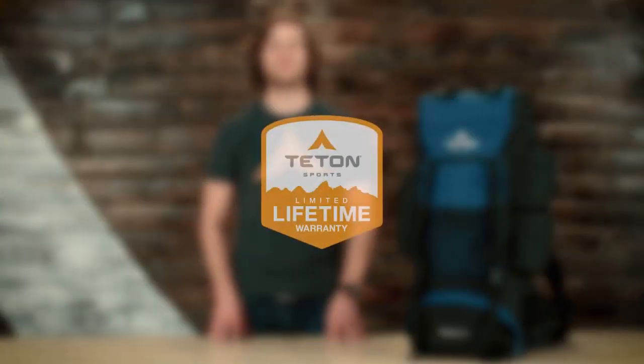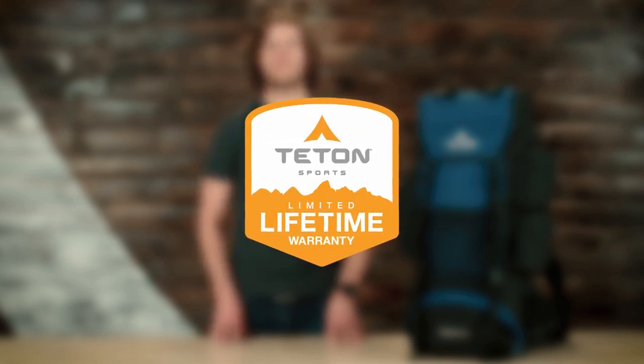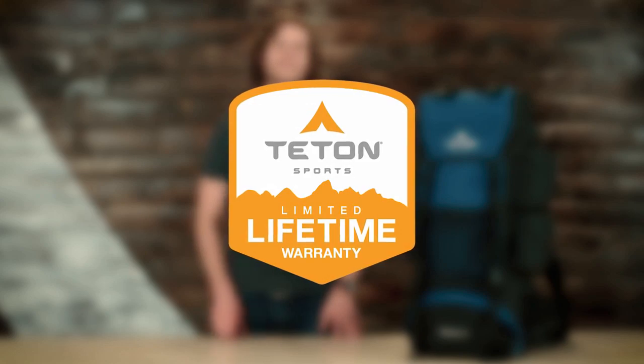The Explore 4000, along with all Teton products, comes with our limited lifetime warranty. If you ever have a problem, reach out and our awesome customer service team, based here in the USA, will get you taken care of. It's service you can count on to get you outdoors. And there's an introduction to the Explore 4000 — get outdoors and enjoy life.